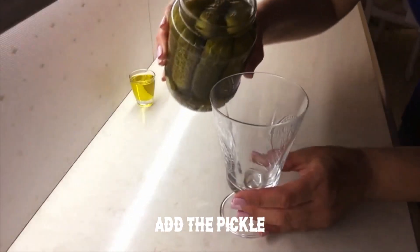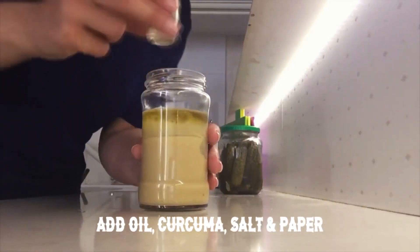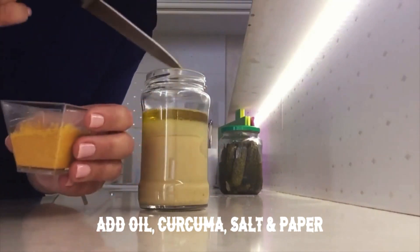Add the pickle, add oil, curcuma, salt and pepper.